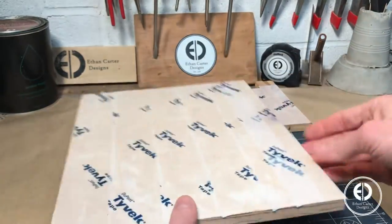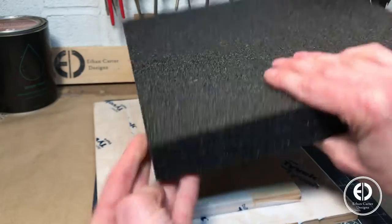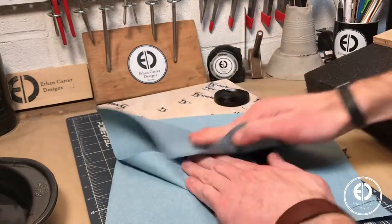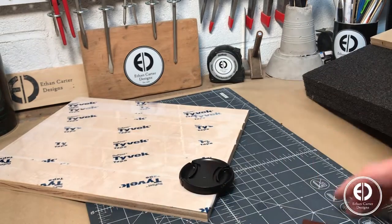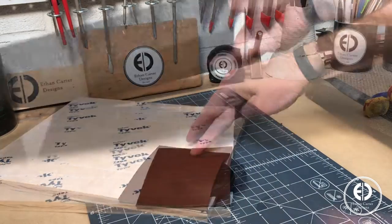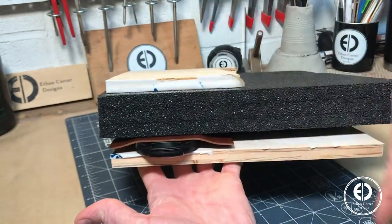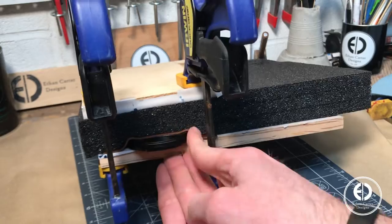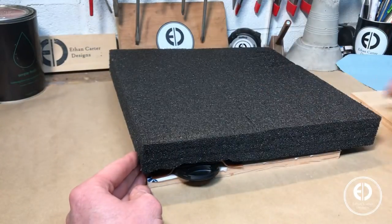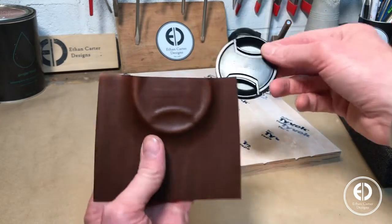You start by soaking the leather in room temperature water for about 15 minutes. While that's soaking, I added some tape to two pieces of wood and grabbed a 1.5 inch thick piece of foam that will sandwich between the two pieces of wood with the leather and the lens cap. Once the leather is completely saturated, I pat it dry, then sandwich it on top of the lens cap between the wood and the foam and apply some clamps. The foam forces the leather down over the lens cap while it dries, and if everything works well the leather will dry holding the shape of the lens cap. And as you can see, it worked really well — it even almost shows the Fuji logo.